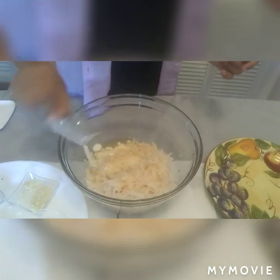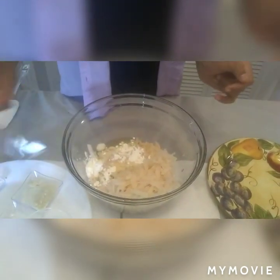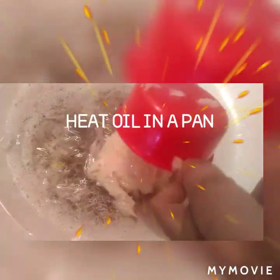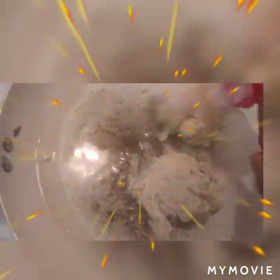Now let's mix it up together. Please check the description box for the measurements. Please check the description box and make it all the way. Good morning!